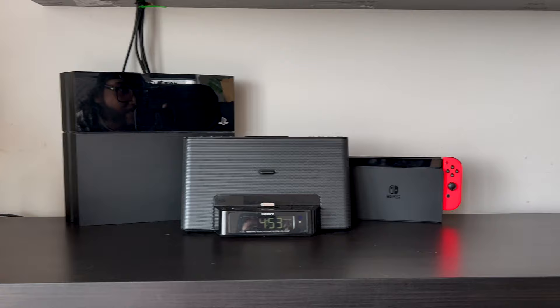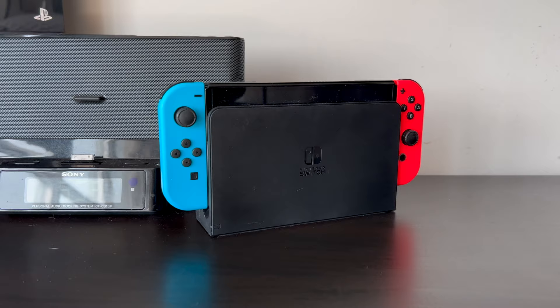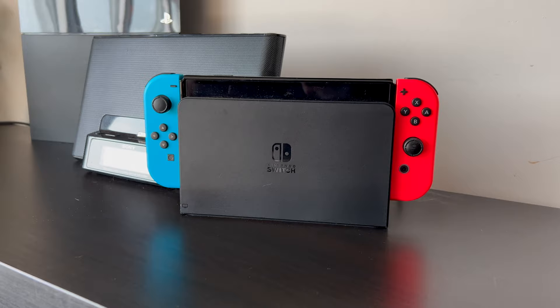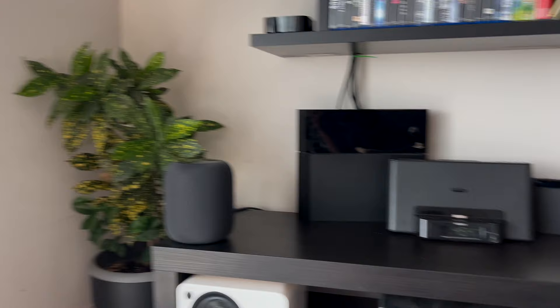Right beside that I have the Nintendo Switch. I'm not a big gamer, but with the Nintendo Switch when someone's over we can play Mario Kart or take it on the go. The PS4 just stays there since I'm not really a gamer like that. On the left and right I have some plants — they're not the same ones, I wish they were, but it is what it is.